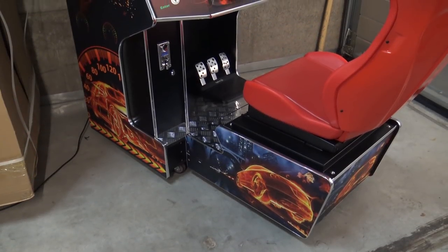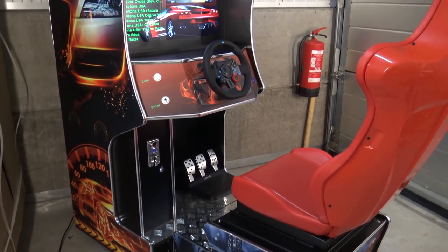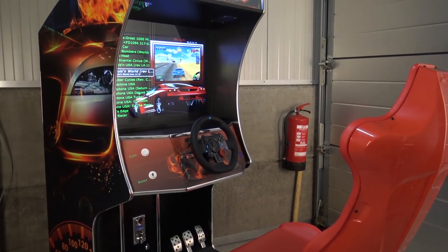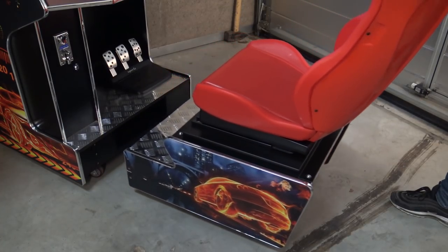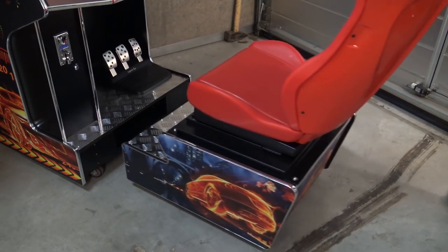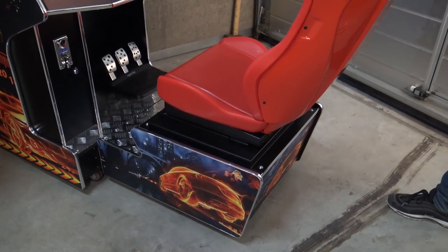The only downside is that this thing is just gigantic — like the old school racing cabinets from the 90s and early 2000s. So you're going to need a lot of space for the cabinet if you want to have it in your own collection. But it's very cool — like the original cabinet, you can basically remove the chair itself, as it's a separate part, so you can transport it more easily.